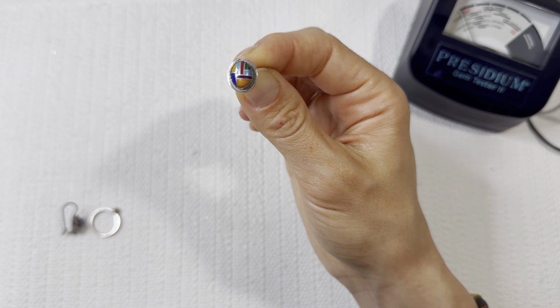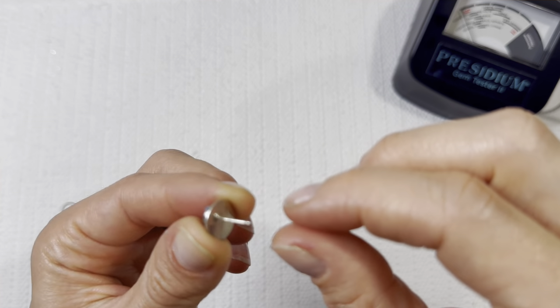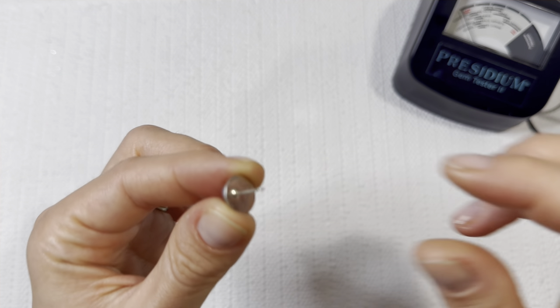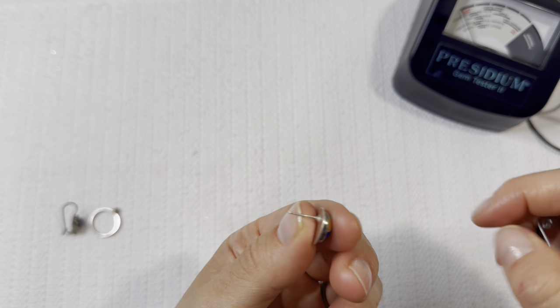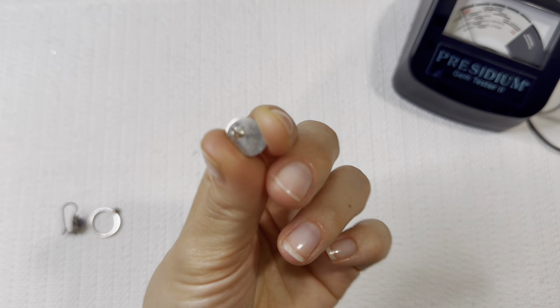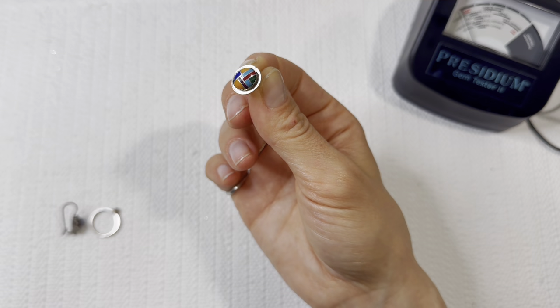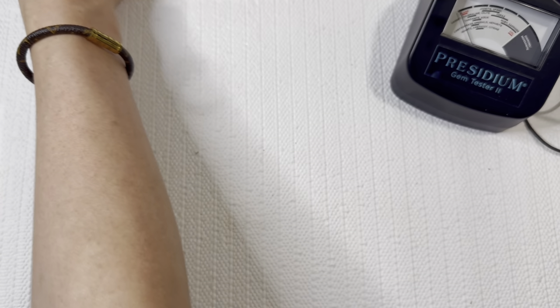We have another lovely inlay earring. Assuming it's silver — there's no bubbling on the metal or anything that would suggest silver plating. We do have a mark on here that says 925, so another great silver piece. That one would be really fun to mix and match with other pieces. Love all the colors in there, really cute design.